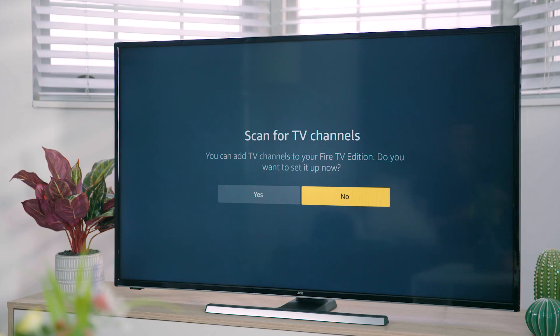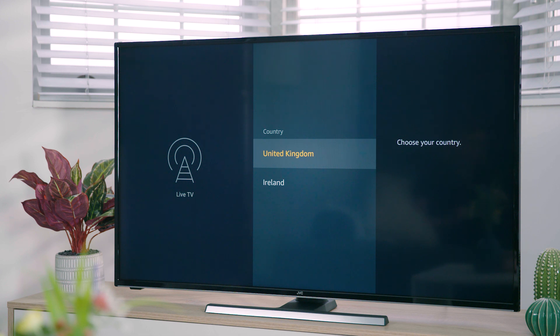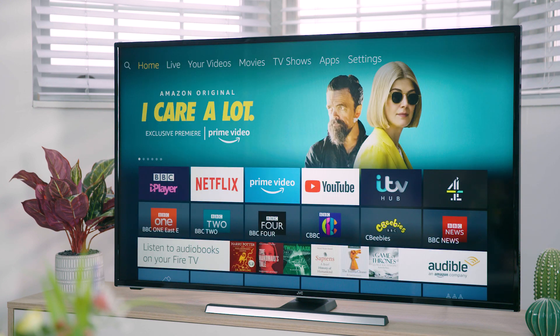If you've connected a set-top box like Sky, Virgin or BT, highlight no and press select — your TV will not try to tune any channels and will go straight to the home page. To view your set-top box, select the input you've connected it to. To tune your TV, highlight yes and press select. Make sure your aerial is connected then press select. Now choose your country and press select, then highlight auto scan and press select. Your TV will now start scanning for all the available channels. Once the scan is complete you will see the number of TV channels found, then press select.